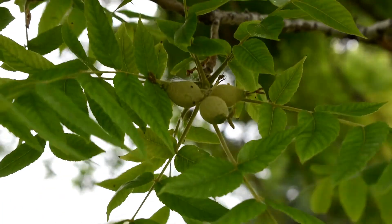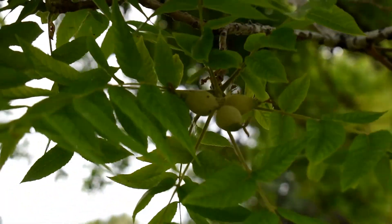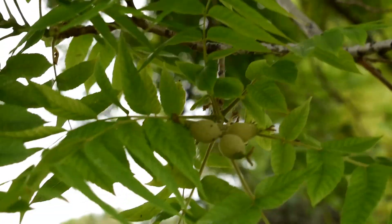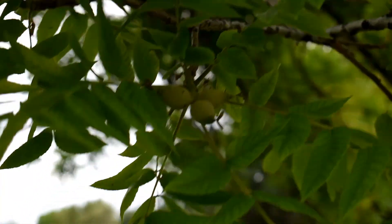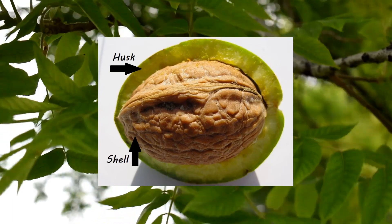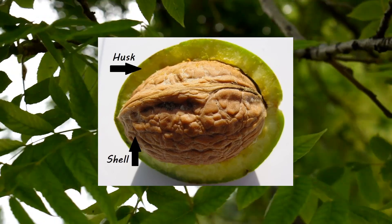This is what walnuts look like when they're just on the tree. The actual walnut that you would eat is inside a shell which is inside that green husk. The husk is the green outer part that we can see right now, and then inside that there's a shell, and then inside the shell is the walnut.